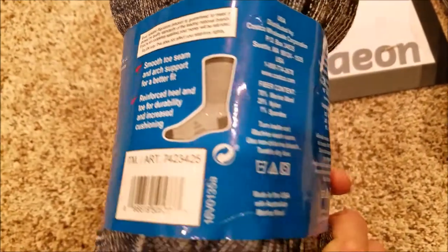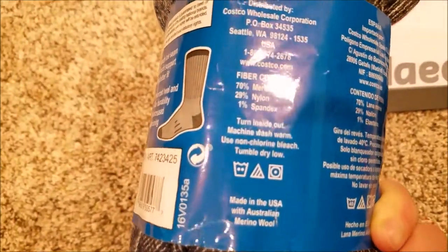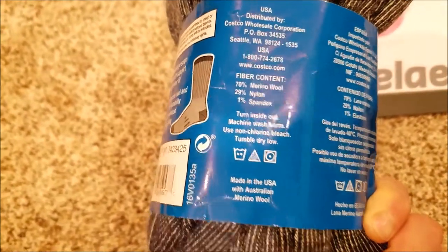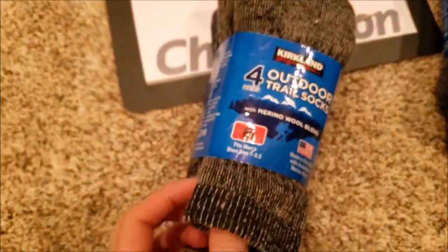Reinforced heel and toe for durability and increased cushioning — that's great when you're on the trail. Care instructions: turn inside out, machine wash warm, use non-chlorine bleach, tumble dry low. Love these things — they're very very soft.